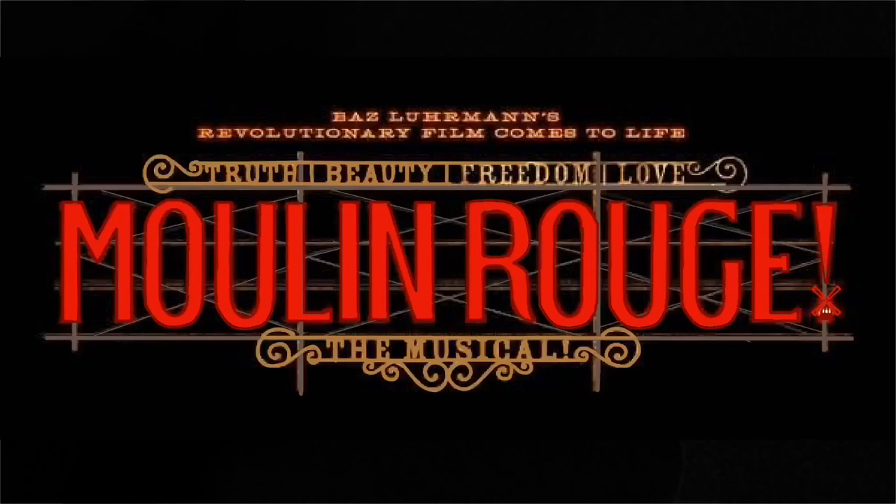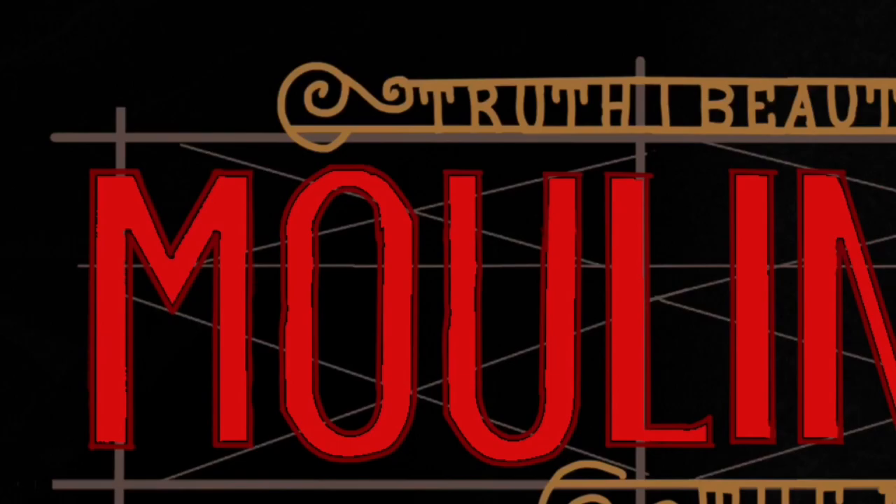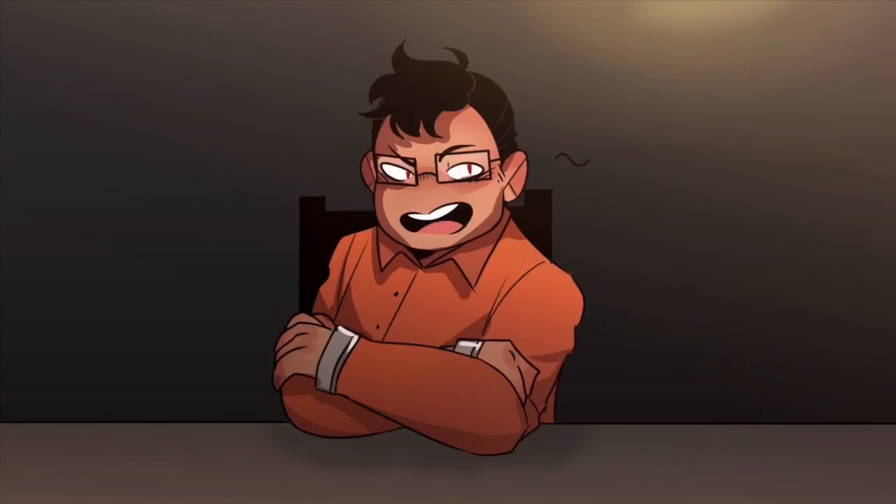Next is the other stuff — this is like 'the musical' and 'the truth, beauty, freedom, love.' That didn't take too long, it was pretty simple. And there you go — time for a review. Moulin Rouge is a jukebox musical, which means it uses pop music and infuses it with that musical charm.